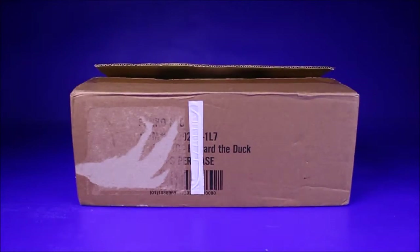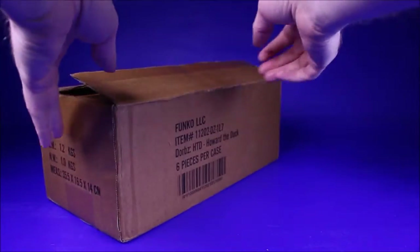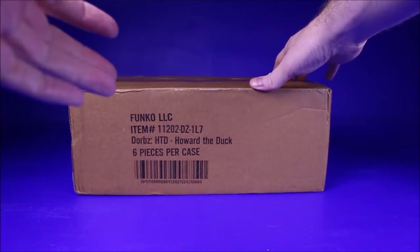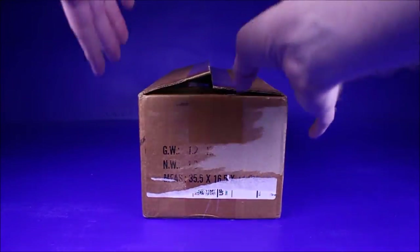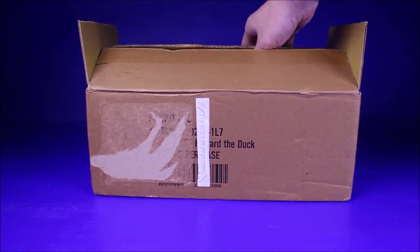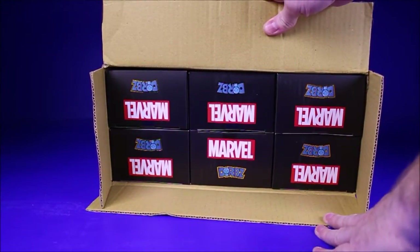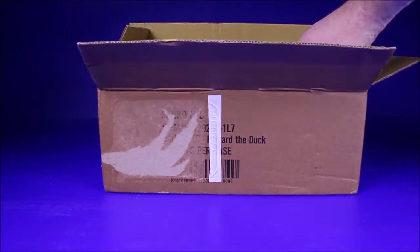Next I have another case — it's the specialty store exclusive Howard the Duck Dorbs. I'm not really that big of a Dorbs fan and I don't really have that many; most of the ones I have are from subscription boxes. But I figured since I got the case for my shop, I'll open it up so you guys can see what the case looks like. This box arrived in better shape than the Batman box.